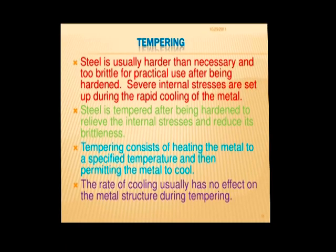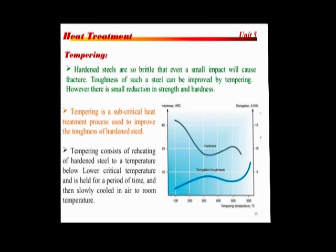Temper immediately after quenching. Hold at temperature for one hour per inch (25.4 mm) of thickness, two hours minimum, then allow to cool to ambient temperature. The typical tempering range is 177 to 204°C for maximum wear resistance. Temper between 149 to 177°C for a hardness of 62 to 64 HRC.